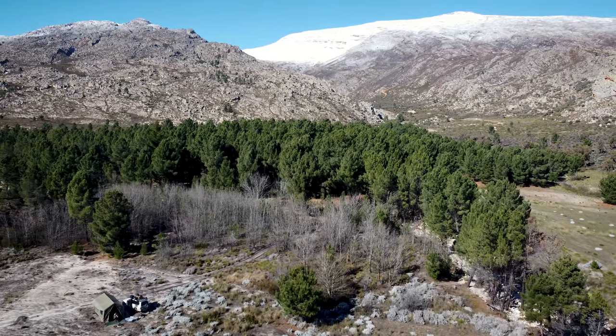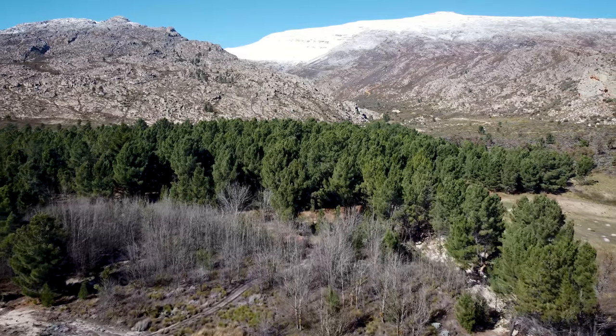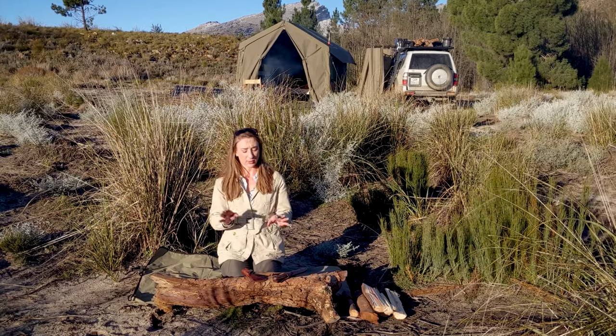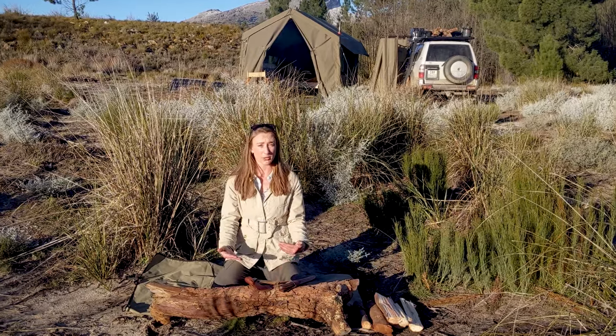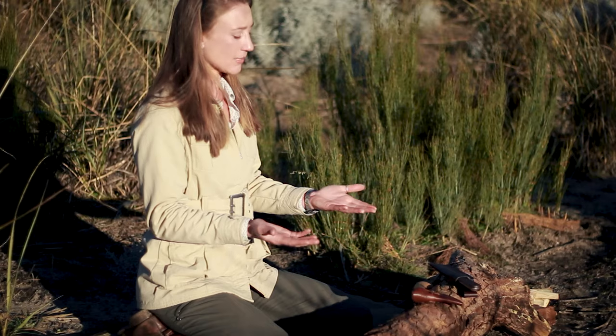I'm camped out in the Matrosberg at the moment and special thanks to the reserve for hosting me. When we're working with sharp instruments, safety is the first thing we need to consider. We basically have what we call a triangle of death — that is your thighs because your femoral artery runs there, but it also includes your wrists and your hands.